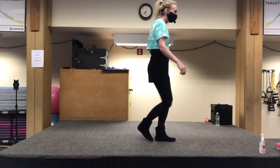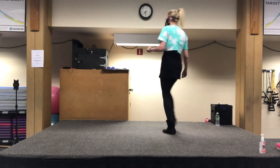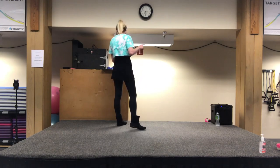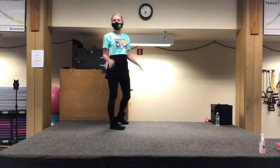Ready? We're going to go cross and a heel, and a cross and a heel, turn cross and a heel, and a cross shuffle. On the step sheet, on that heel jack, she has turn an eighth and an eighth — but to me, you just think: I'm going to go a quarter to my next wall. Let's go from the top through that part.